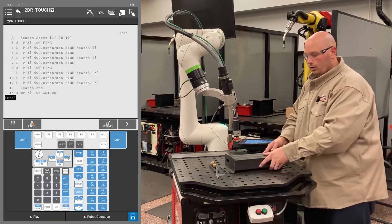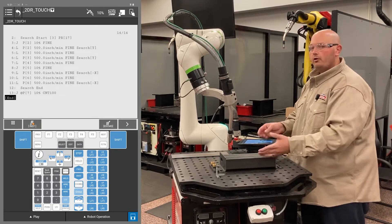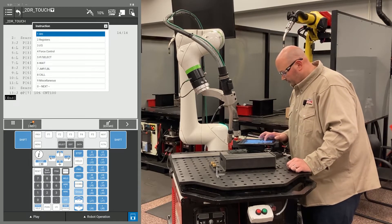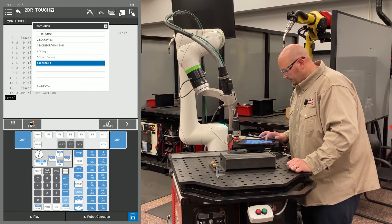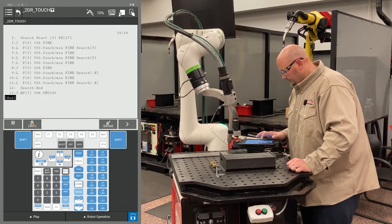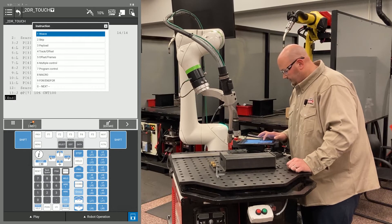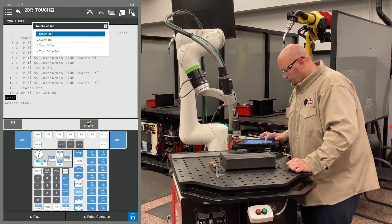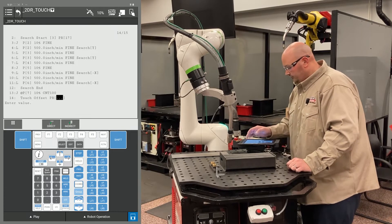At any point, if my part were to move, I would like those points to move with my part. To give the robot that instruction, press F1 instruction, go to touch sensor, and select touch offset. I'm going to use PR 17.